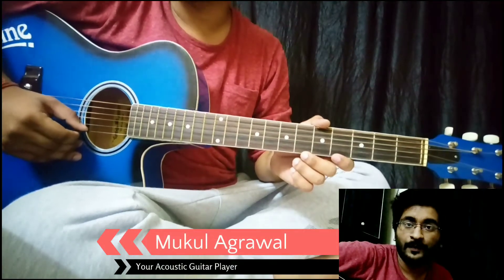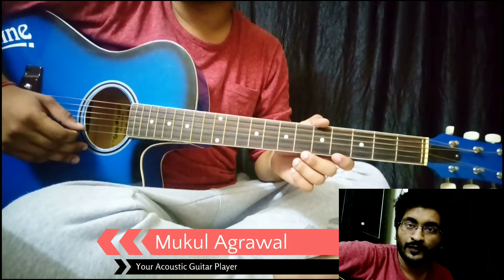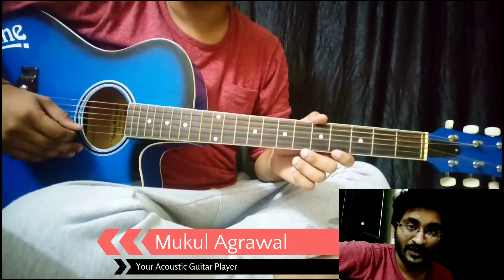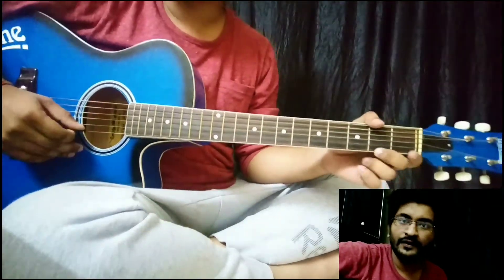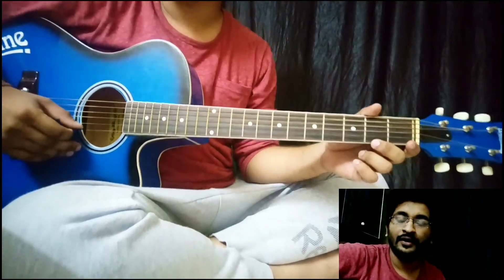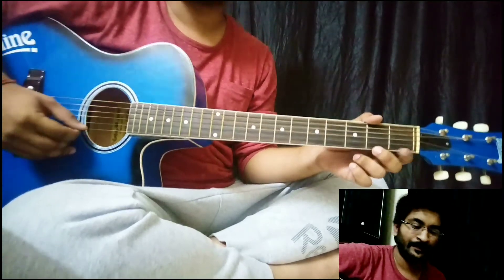Today I'm gonna show you how to play Mai Tainu Samjhawan on guitar tabs, so stay tuned. Don't forget to like, subscribe, and share. First let's listen to how it's gonna sound, and then I'm gonna teach you how to play it.